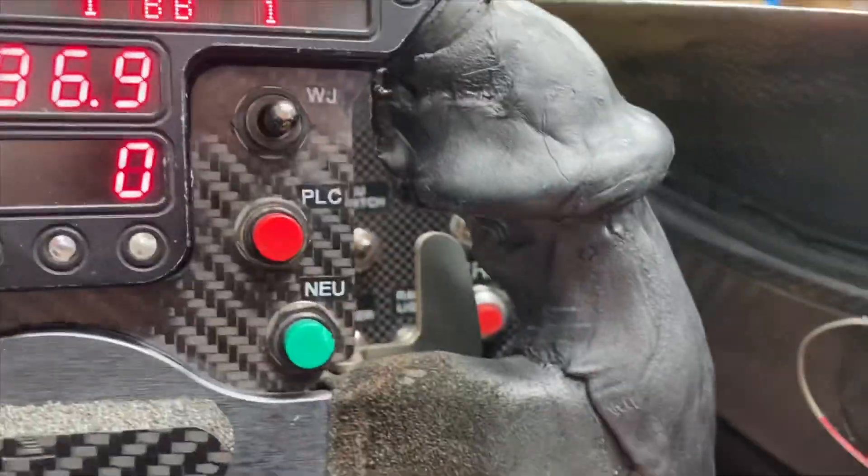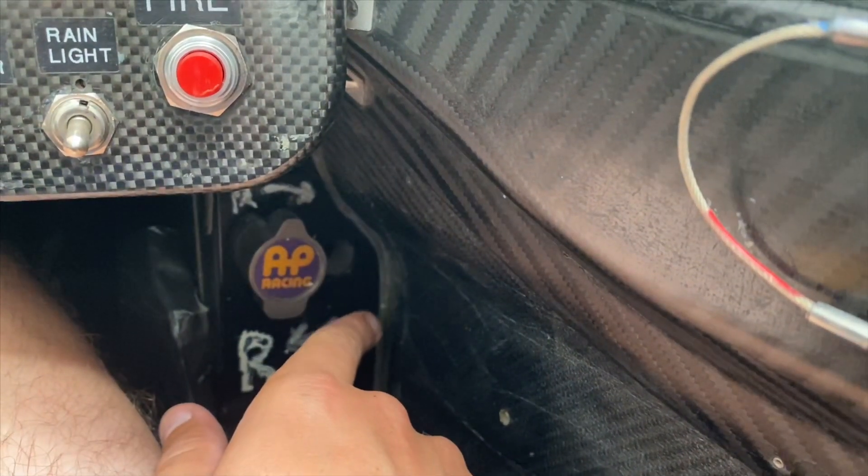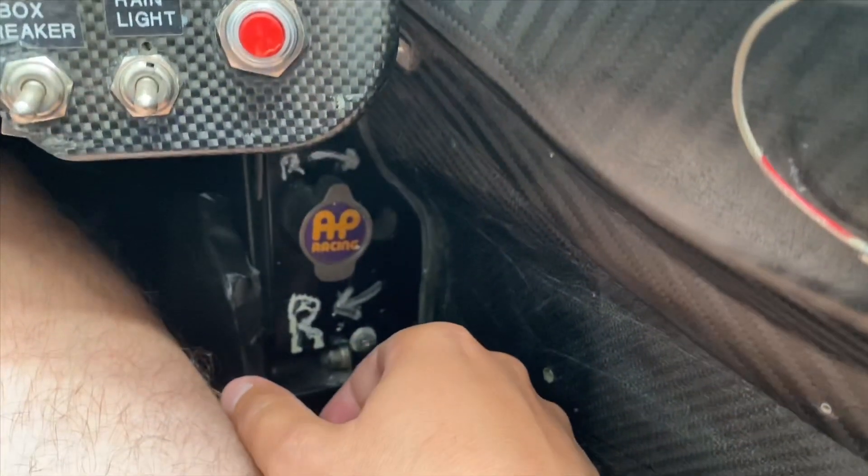One of the things I forgot to tell you guys last time was we actually had some brake bias issues on the track as well. When I was making some brake bias adjustments, it wasn't changing the bias at all, so it was locking up the rear brakes quite a bit out on track. If I turn the camera around behind the steering wheel here, there's a little adjuster that controls the rear brake bias one way and the front bias the other way, and it wasn't making any difference.